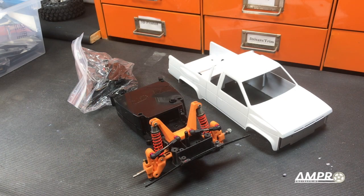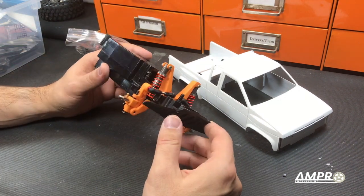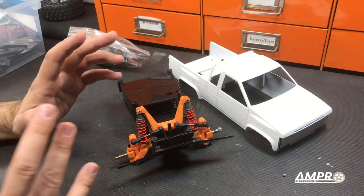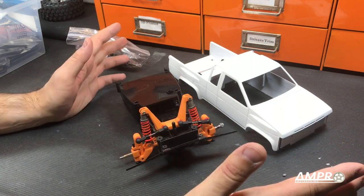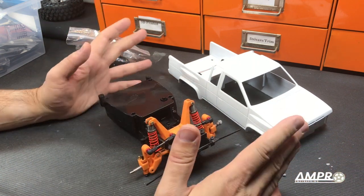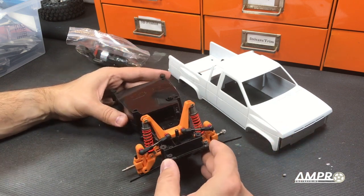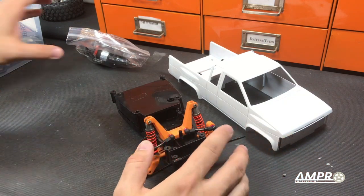Hey everyone, welcome back to another episode from Ampro Engineering. We are going to talk about the Tyco Bandit here. If I don't finish this soon, people are going to start sending me threats. I have gotten possibly more emails for this than any other car I've ever worked on, so I do apologize. I know it's been a long project, but it's one of those things that I get burned out on incredibly fast and then get angry at it. Right now we can continue to move forward.